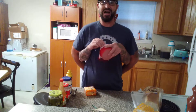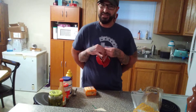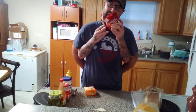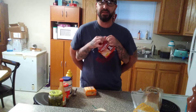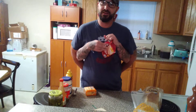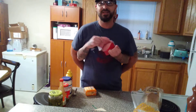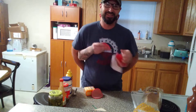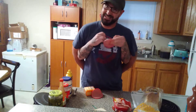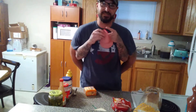We got here some bologna. They always make these really tricky to open. Yeah, there we go. If you can't open it with your hands, you just use your teeth. Well, if you wear glasses, don't do that — now my glasses are smeared.